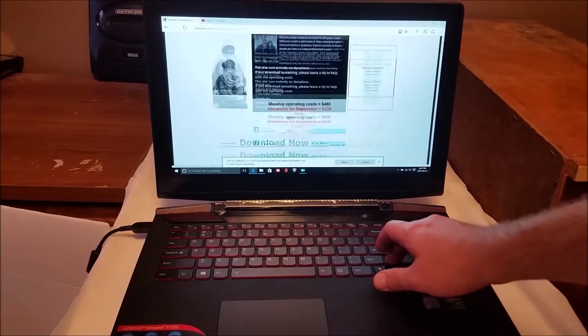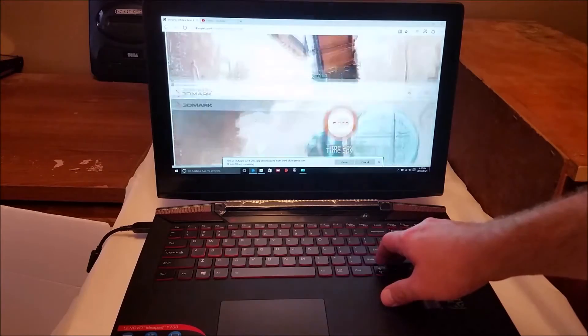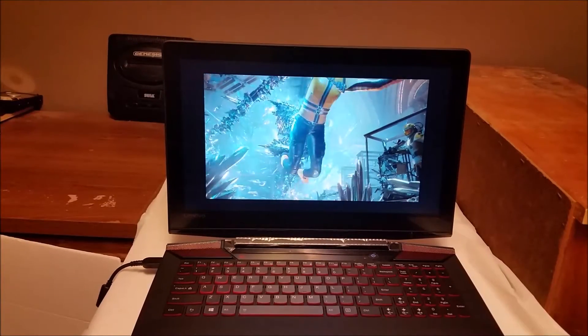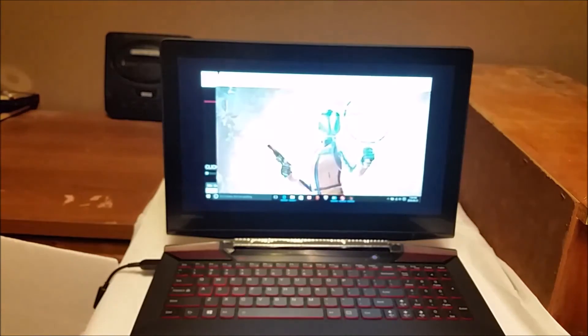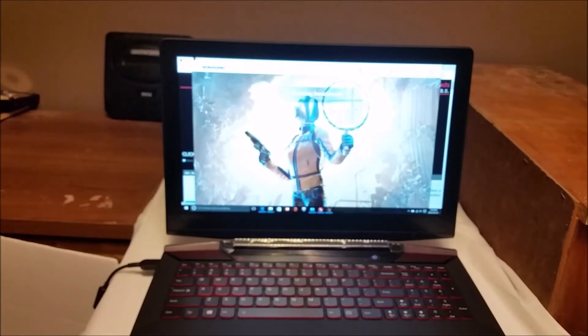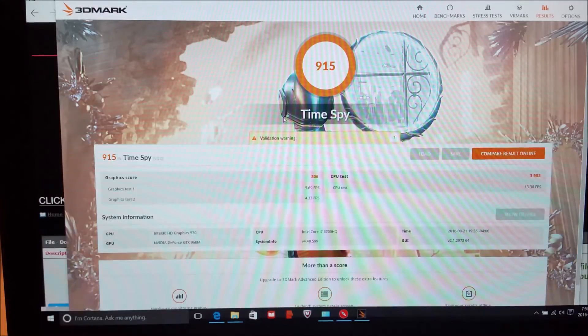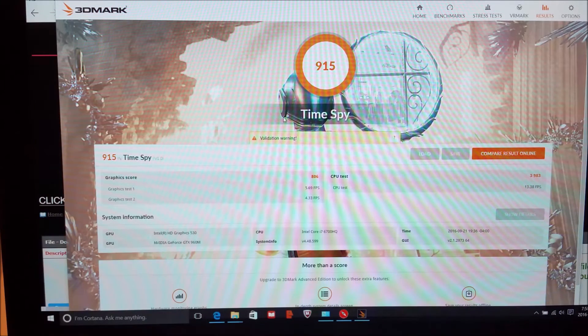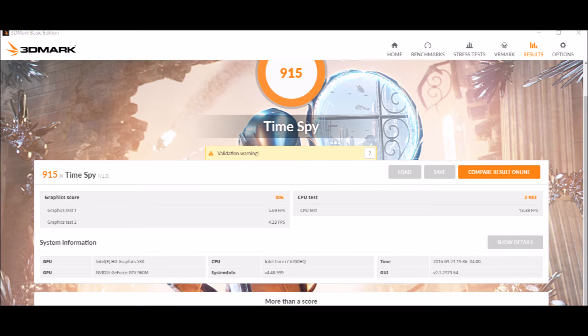Very responsive. I'm going to try to put Windows 7 on this. All right, so we got a score of 915 in Time Spy. Here's a clearer version of the score — I wasn't super duper impressed by what I saw, but it's better than nothing.